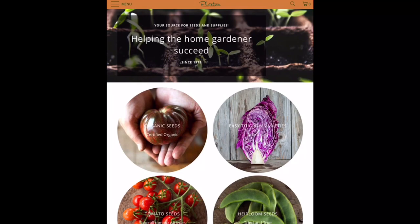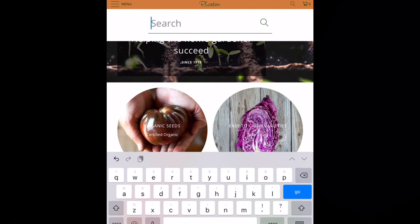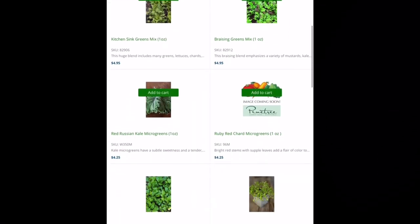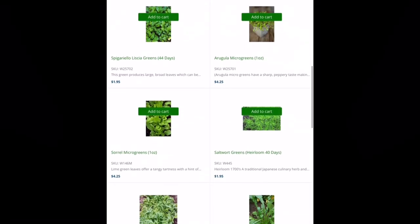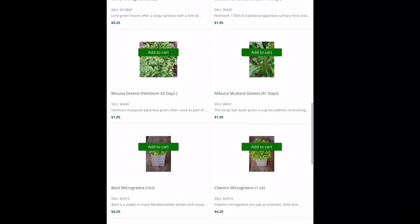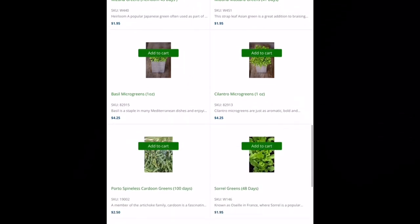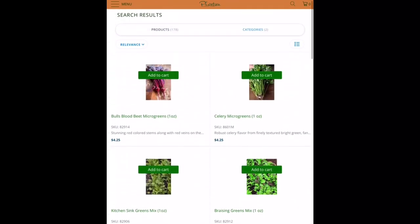Let's go back to the home page and search for greens. We're going to scroll down a little bit — skipping past the micro greens, although you can do those all year long indoors if you wanted. On the right-hand side where it says mustard greens — that may be one you decide to grow.